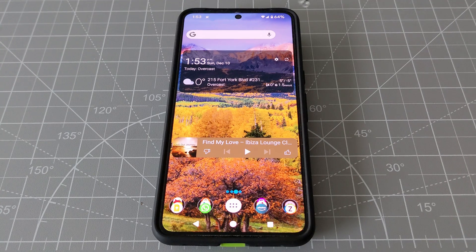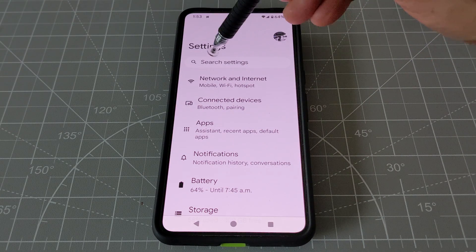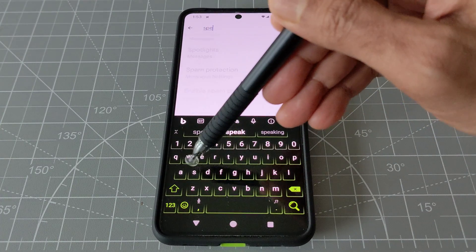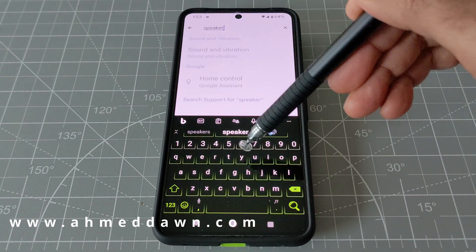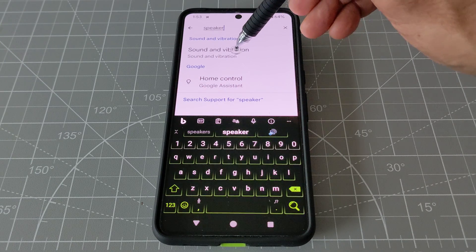The first thing you're going to do is go to Settings, click on the search bar, and type in 'speaker.' Once you see the speaker result, it's going to show you Sound and Vibration — click on that.